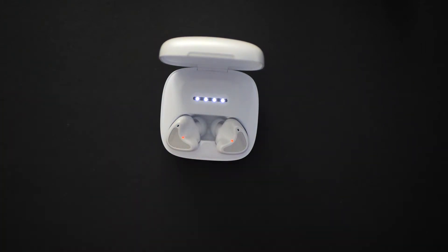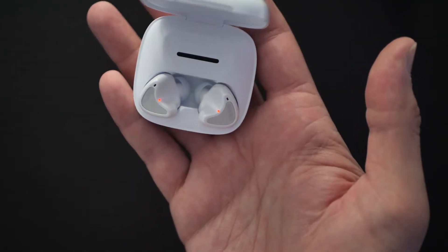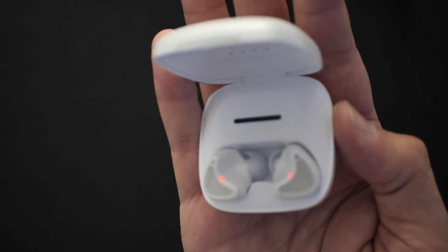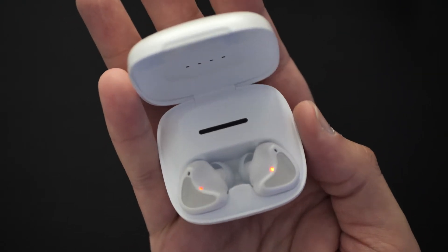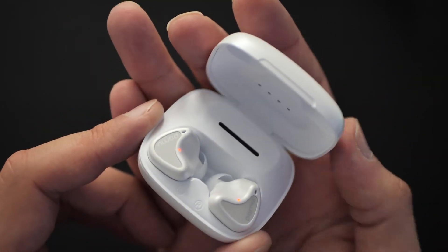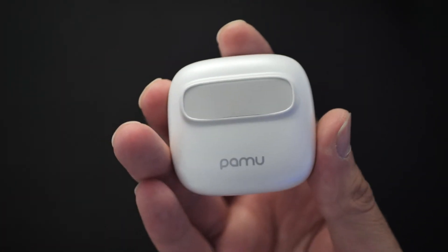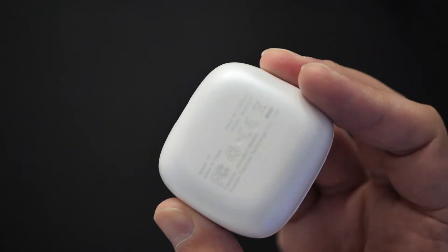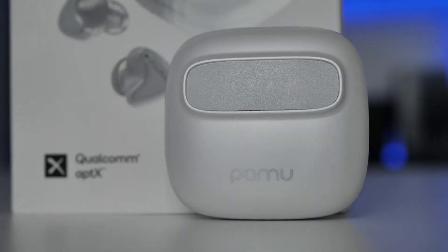That magnet feels quite powerful when it snaps in. You've got four lights at the top to indicate battery life and red lights to indicate that they're charging. I think that looks really nice. You can get a black variant as well, but I really like this white. No additional lights anywhere else, though a little light inside might have been nice.